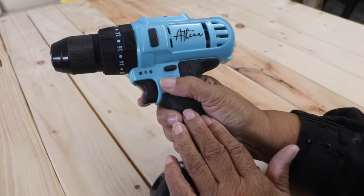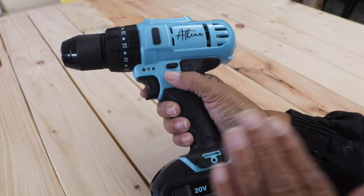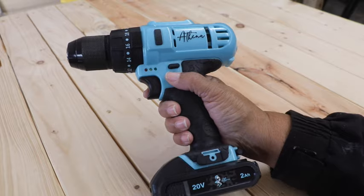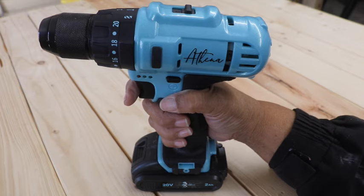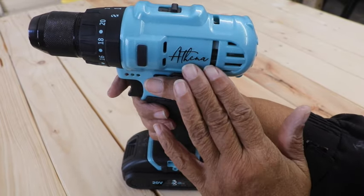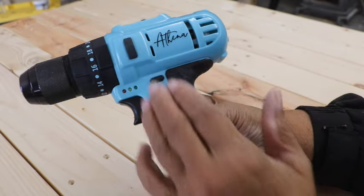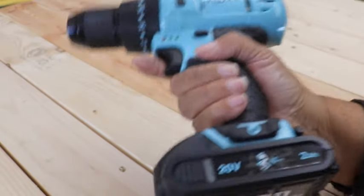Now maybe you're thinking, 'Leah, that's just a drill.' This is no ordinary drill driver. First of all, it was designed by a good friend of mine, Natalie Callahan of Design to the Nine. She's a fellow YouTuber, and she designed this tool because she realized there was a need for a real power tool made specifically for women. This is a drill driver made for a woman's grip. And thank goodness it's not pink — it's got a whole lot of power to it. I like the powder blue color and the way it feels in my hand. It's a nicely balanced tool.